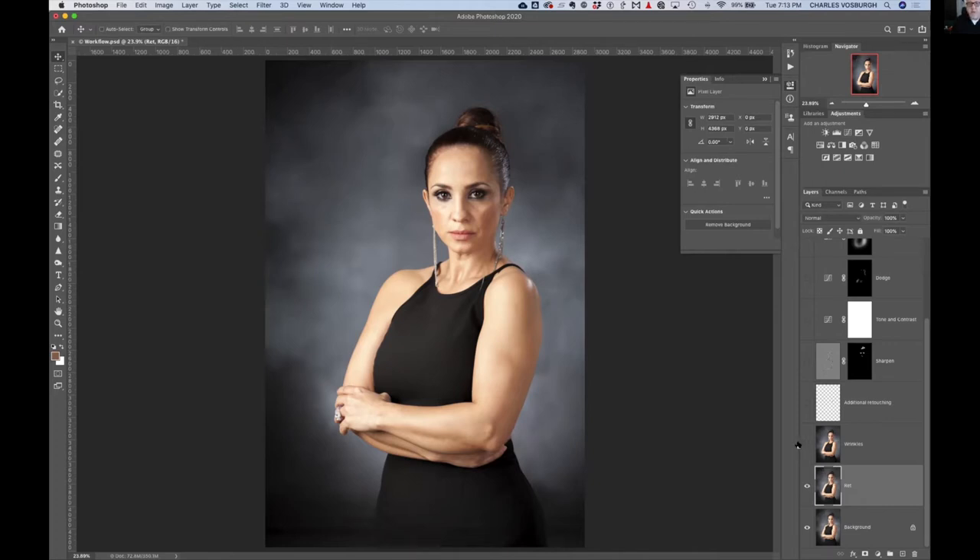We're trying to make her look her very best, not like she did 20 years ago. I'll cover wrinkles in a separate photograph in a moment. For any additional retouching you may have neglected, it's fine to have a blank layer and retouch right on that. The key is when you use the Clone Stamp tool, make sure it's set to sample all layers, not just the layer you're working on.